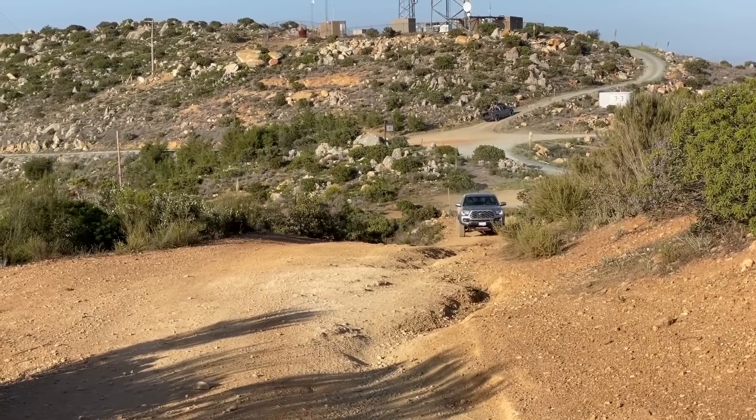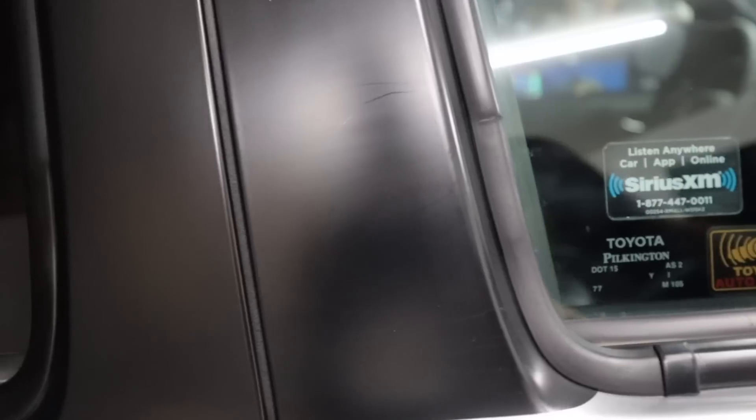Now I know that sounds like a very specific place to install paint protection film on the Tacoma. But after two years of owning this Tacoma and going on the trails with this truck, the door pillars are really susceptible to getting tree branch scratches and a lot of other scratches.